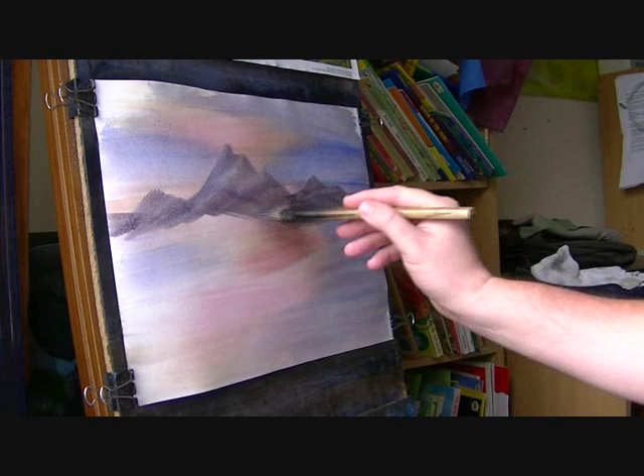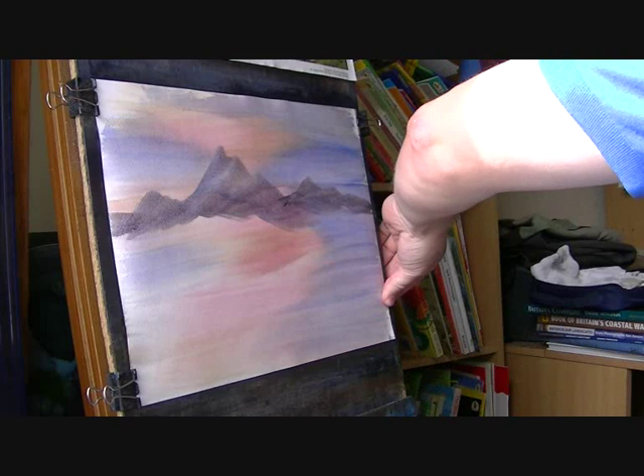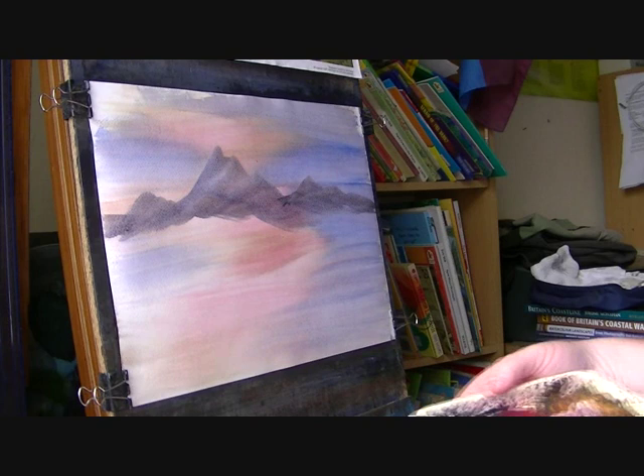Before I do any more, I'm just going to pull this tight. You can see how it's starting to stretch — it's not going to stretch much more than that now. So just refix it with the clips over on the side.